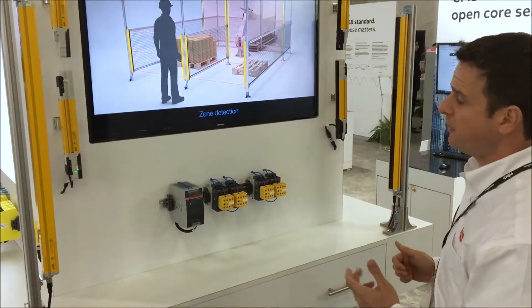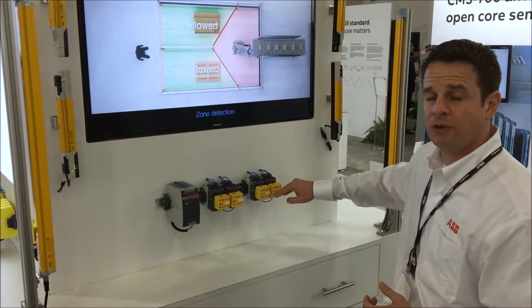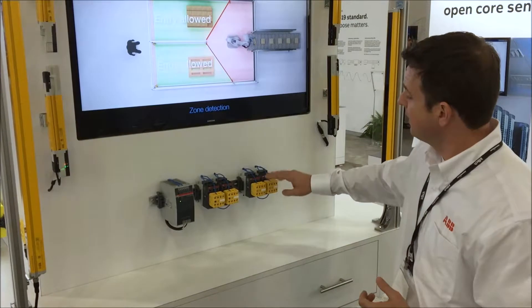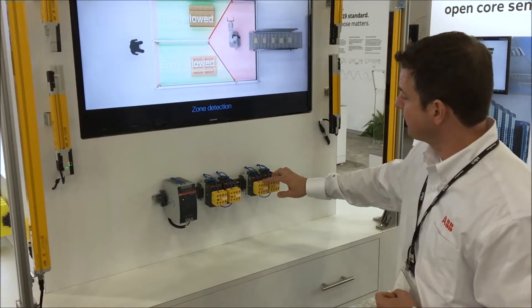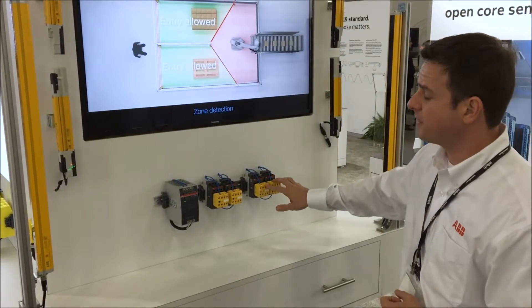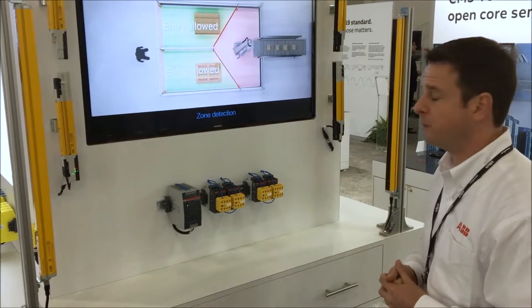The Orion light curtain base unit is wired directly into the two AFS contactors, which will be switching the load to the final machine elements. These are the new safety contactors from ABB. The normally closed contacts of these contactors have been monitored back into the light curtain to confirm that they are operating accordingly with each cycle of the machine.